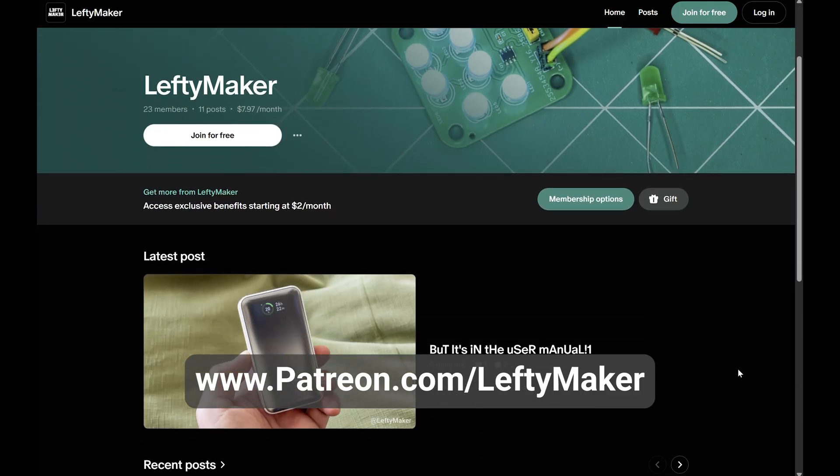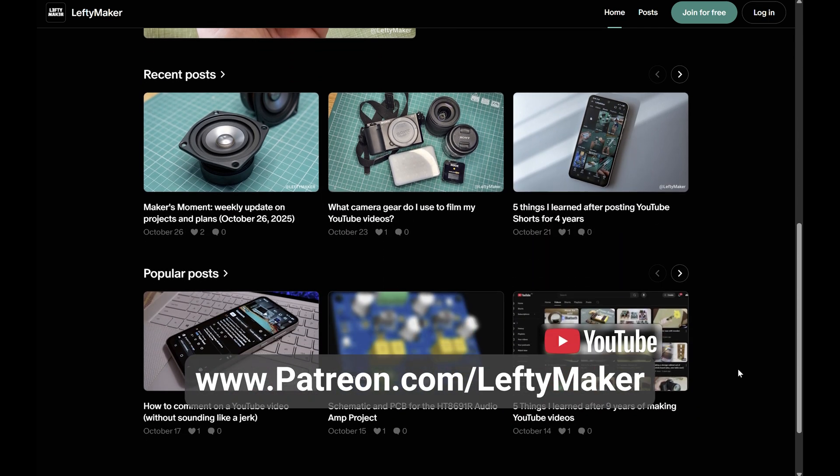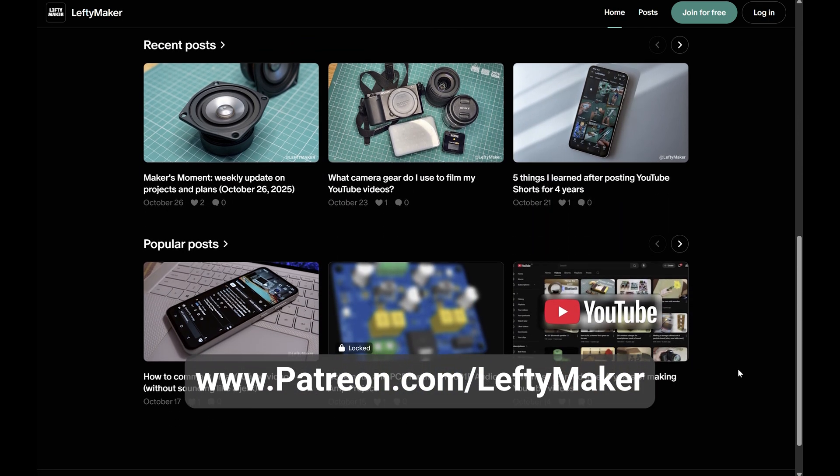If you found this video helpful, please give it a like and consider checking out my Patreon page, where I share more interesting stuff about electronics and making YouTube videos in general. Thanks for watching, and I'll see you in the next video.